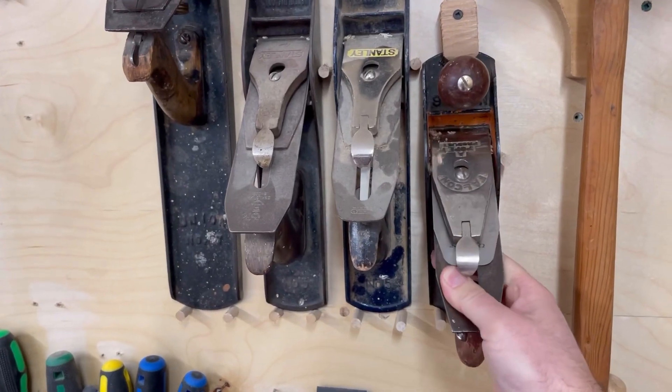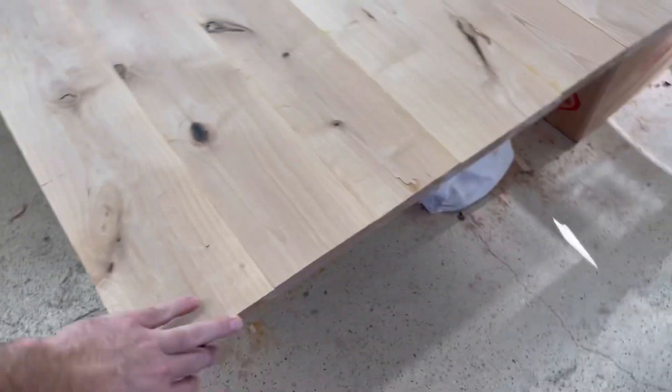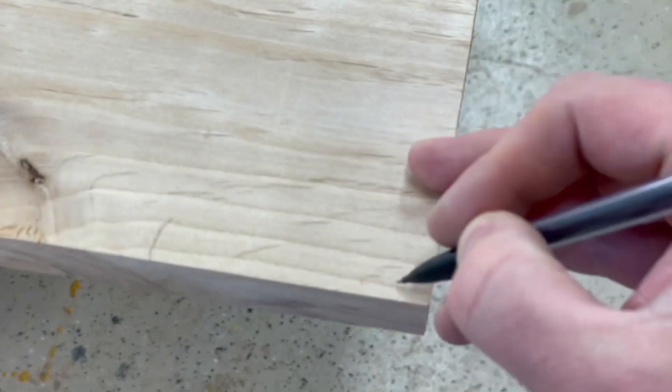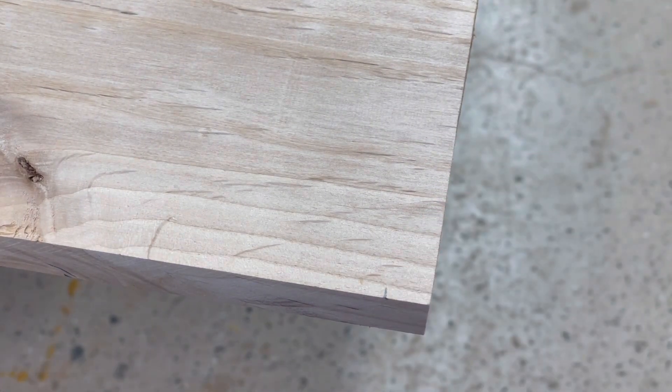If you ever struggled with how to square up the end of a large panel, I'm going to show you a trick using a straight edge and a stick which helps you get a right angle cut. Here we have a large panel. This edge is straight, this edge is not square, it's kind of wavy. We're going to square it up relative to this. First thing we're going to do is mark a little mark where we want our cut to start.